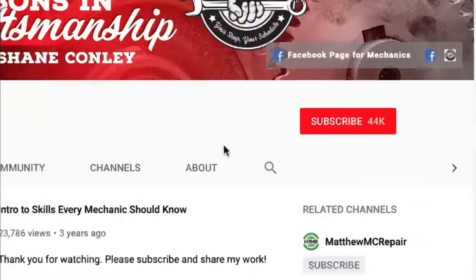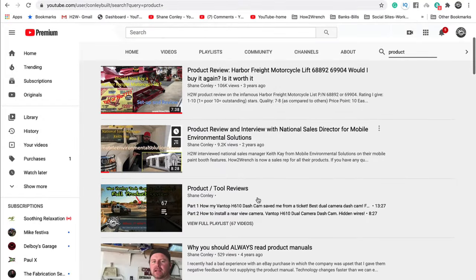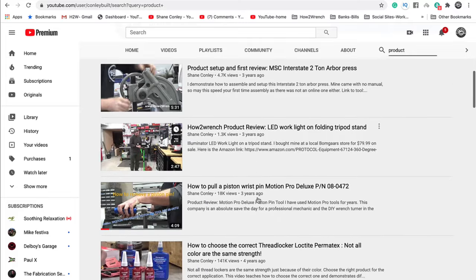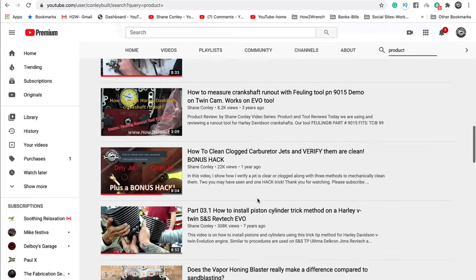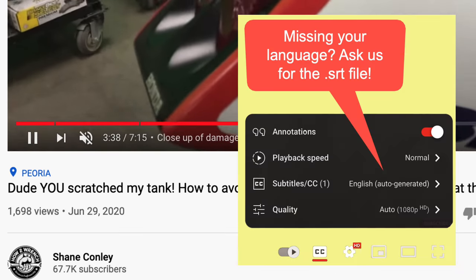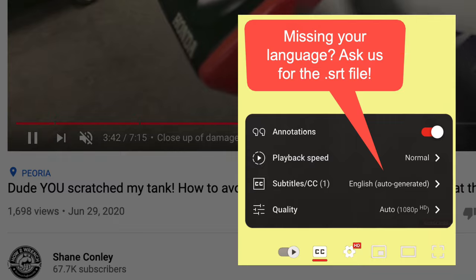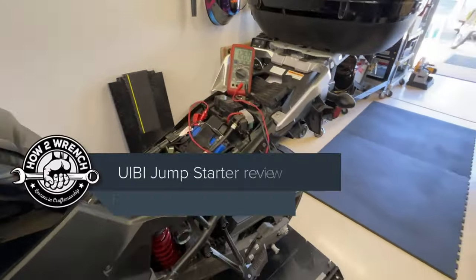Hey friend, smash that subscribe button — it really helps us out. We have hundreds of videos and playlists on here for you. We started adding timestamps so on a lot of the videos you can jump around and get right to the information you want, and we even started adding captions so you can pick your language. Enjoy the video!